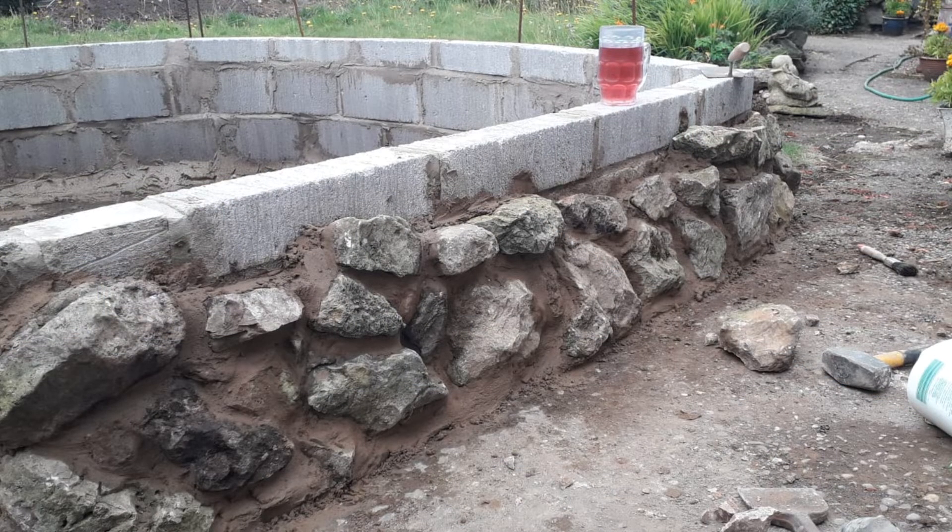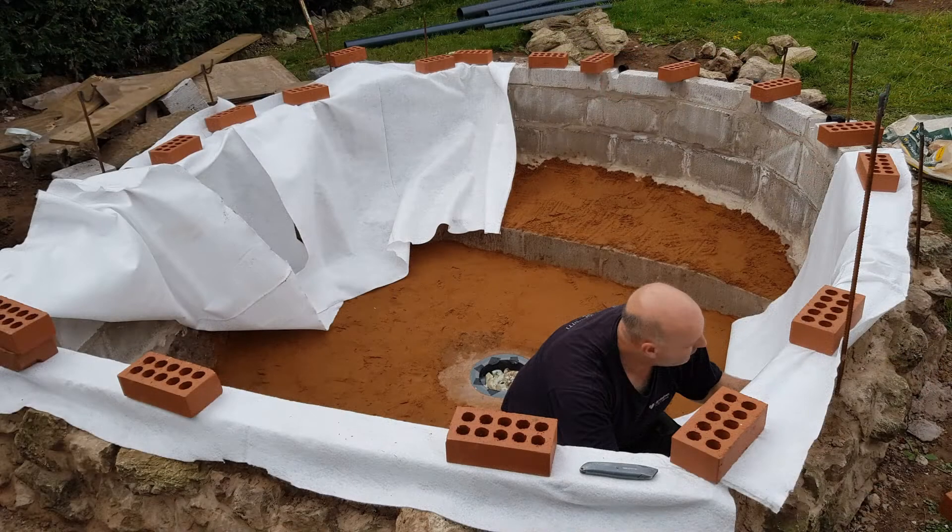And unfortunately in this picture, that's not a glass of lager — it is just a glass of pop! When most of the stonework was done I put a layer of sand in the base just to give it a bit of extra protection and cover it from any rock sticking through. Also just to put a bit of a slope on it so it sends any debris more towards the bottom drain.